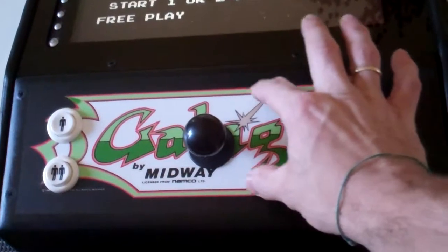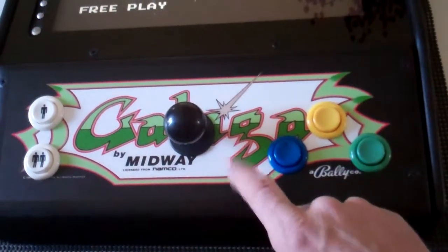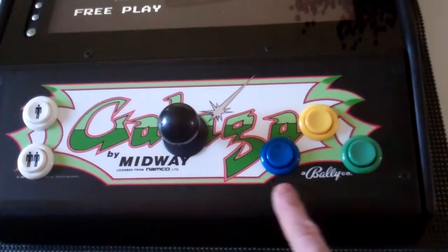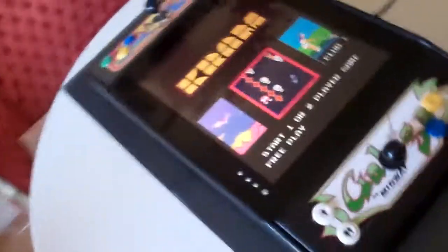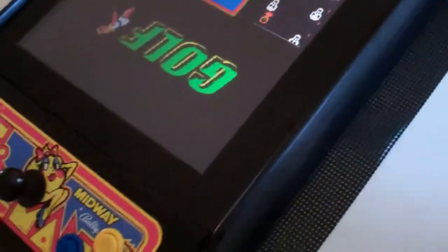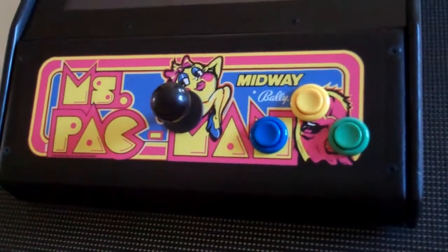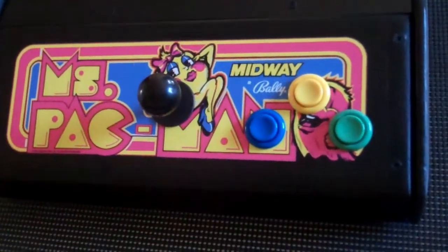This is normally what would be on the marquee on a big arcade game, but we chose this graphic to go ahead and put down for the control panel overlay. And over here on this side we've got Ms. Pac-Man. So he said he's a Galaga fan and his wife's a big Ms. Pac-Man fan. So we've got Ms. Pac-Man and a Galaga.